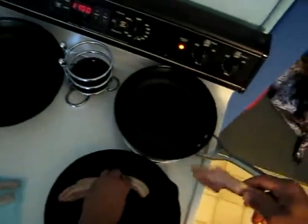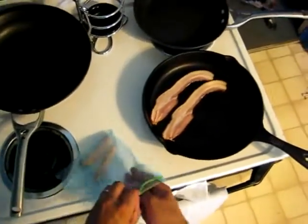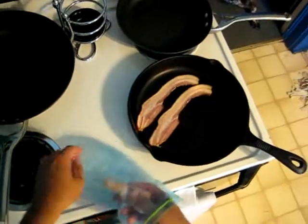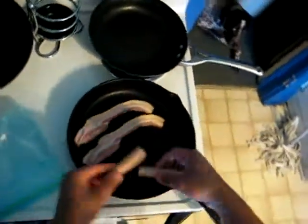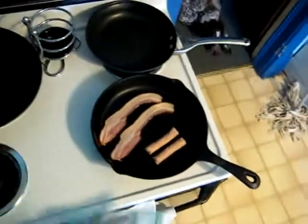Place this in the pan — it's been warming up, about three minutes, nice and warm. Then I got two little sausages. They're still frozen, but it should be alright. I like those really crispy and browned up.